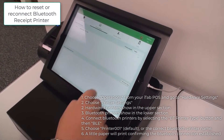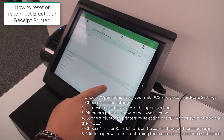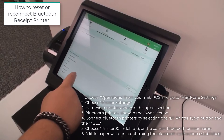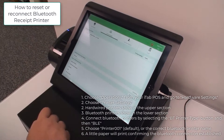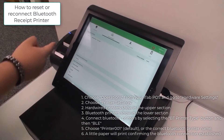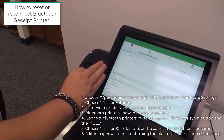If it's not appearing, click this button right here and choose BLE. All of your options will show up — it'll always be Printer 001. Select that, and a small chip will print confirming it's connected with the iPad.